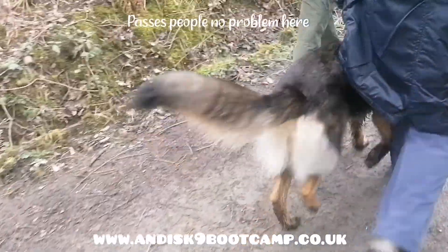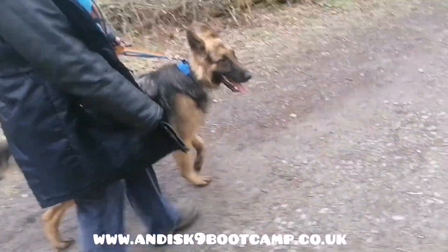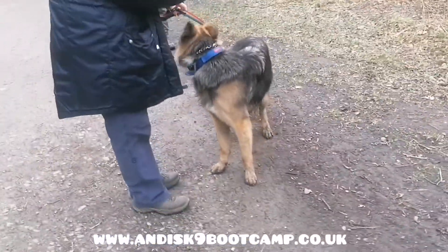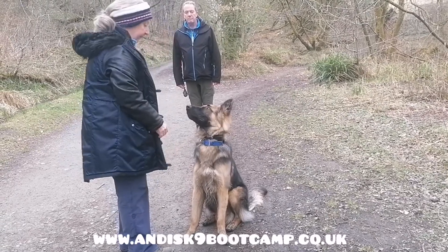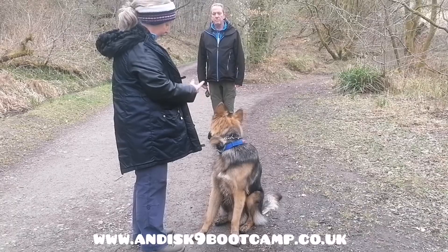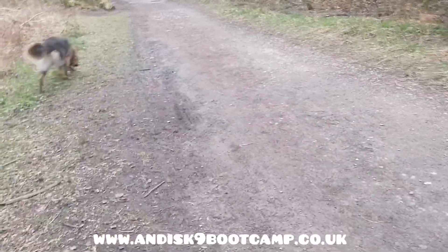Heel. Sit. Steppy. Sit. And he's not to move until you give him his release command. So if he moves before you give it, repeat your sit. He's waiting. Okay. Good. That was a better, more controlled release.